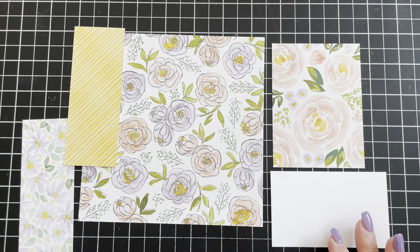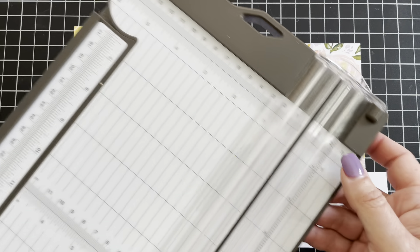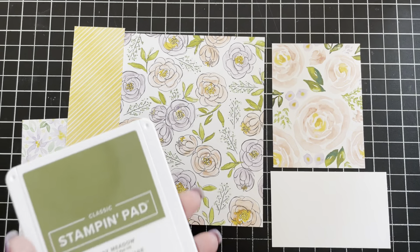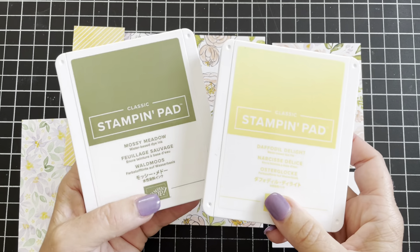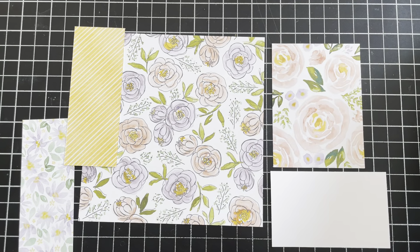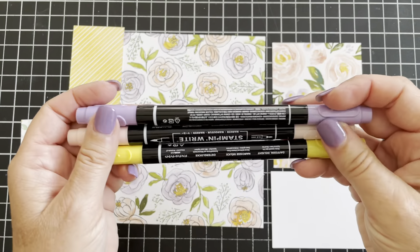You're going to need a 12 by 12 paper trimmer or a score tool — it's up to you. I am using the inks Mossy Meadow and Daffodil Delight along with the Stampin' Up! markers.